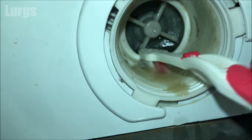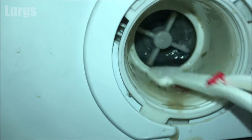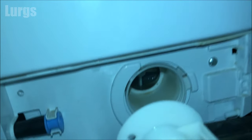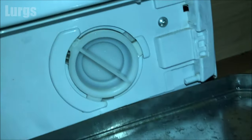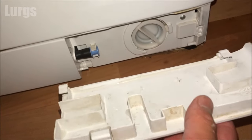With some hot soapy water, make sure you check for any debris at the back — any metal hair clips, things like that. Then use a kitchen cloth to clean out the rest of the inside, just so it's all nice and spic and span. Then we're ready to reinstall the filter — just line it up and then turn it clockwise until it locks into position.